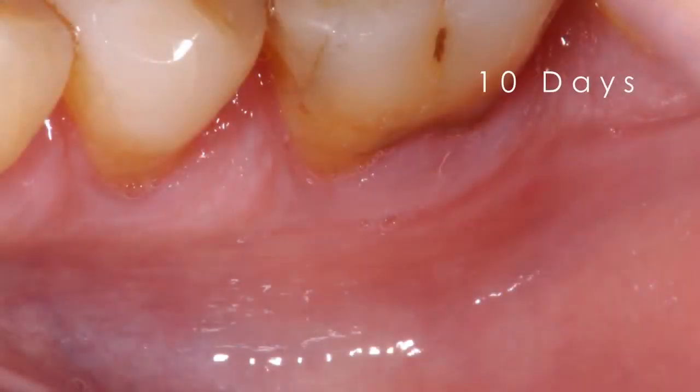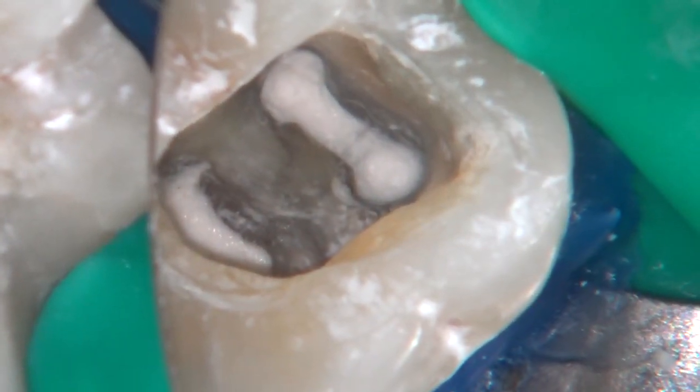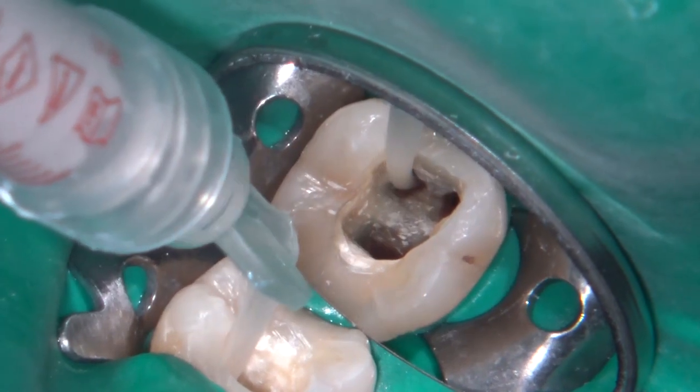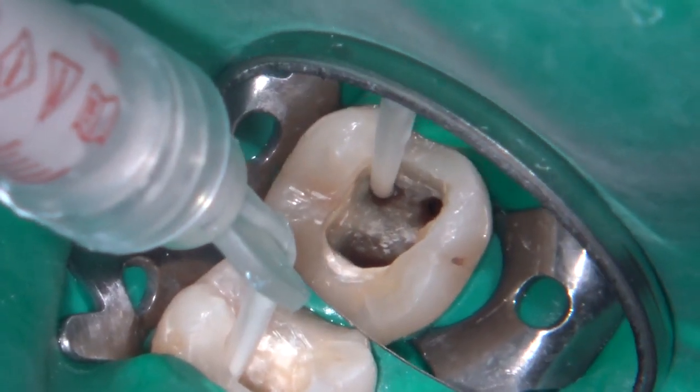Calcium hydroxide medication was placed. After 10 days, the tooth is asymptomatic. Calcium hydroxide is removed and the canal filled with pre-mixed calcium silicate cements and single cones.